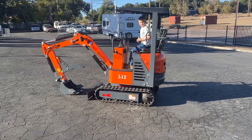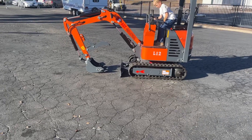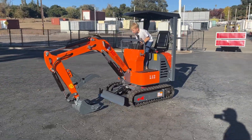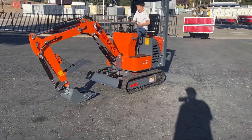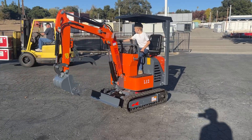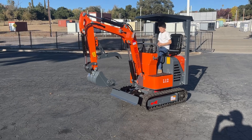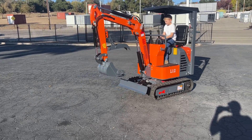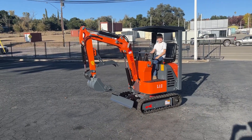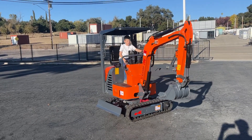There it is — there's the blade up and down. Reverse, going forward — turns all the way around.